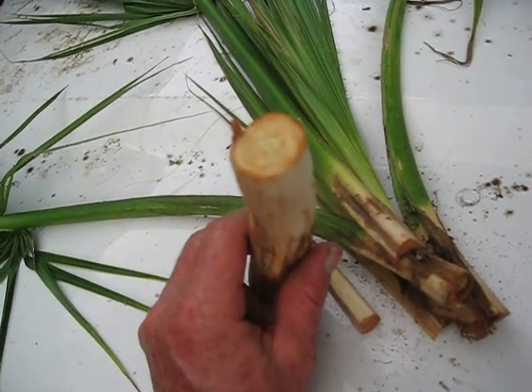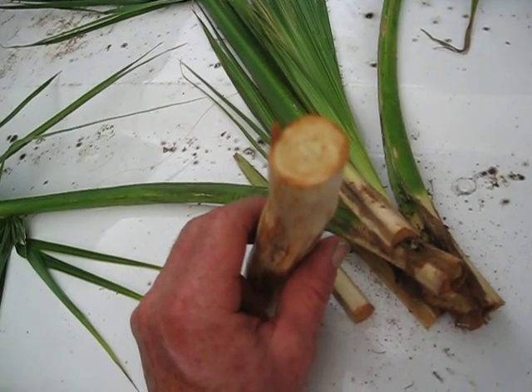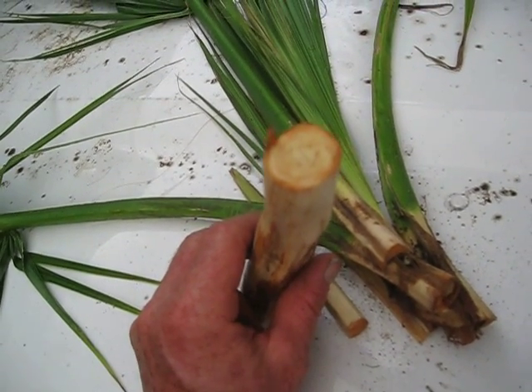On this end of the piece that I'm holding is a nice, sort of tender vegetative material that you can use.